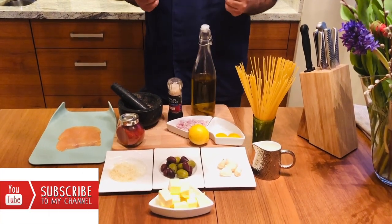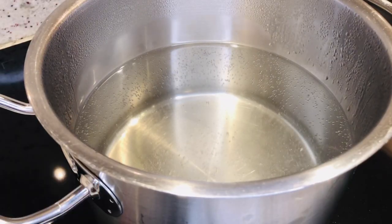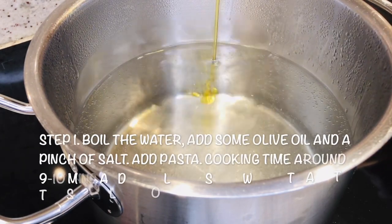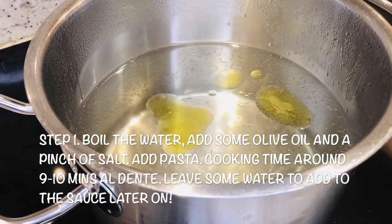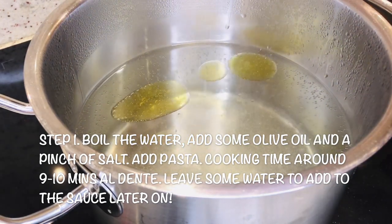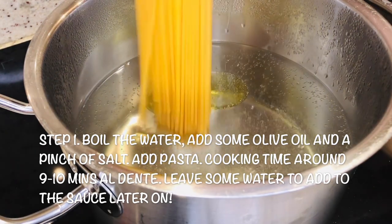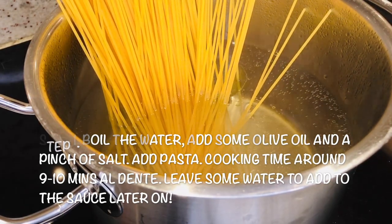So let's start cooking. First step: take a deep pot, boil the water, add some oil and a little bit of salt. When the water is boiling, add your pasta and give it about 9 to 10 minutes for al dente.